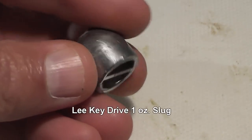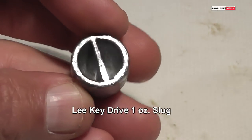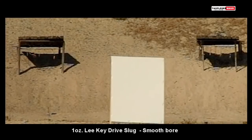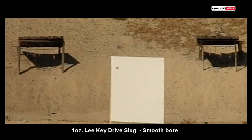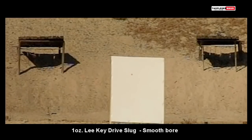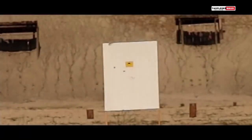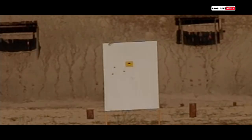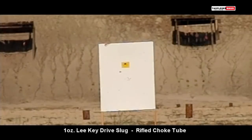So far we've only focused on the one ounce Lee Key Drive slug. In our first test we used an unrifled shotgun and had very bizarre flight characteristics — this is less about the destination and more about the journey. Next we used a rifled choke tube to impart spin stabilization on the slug and saw a noticeable improvement in how the slug flew through the air. But we also saw on one occasion the wadding getting shoved into the back of the slug and completely ruining everything.